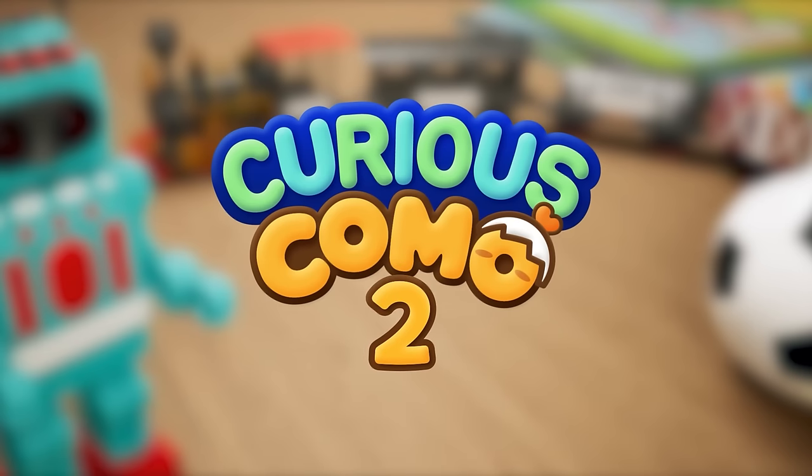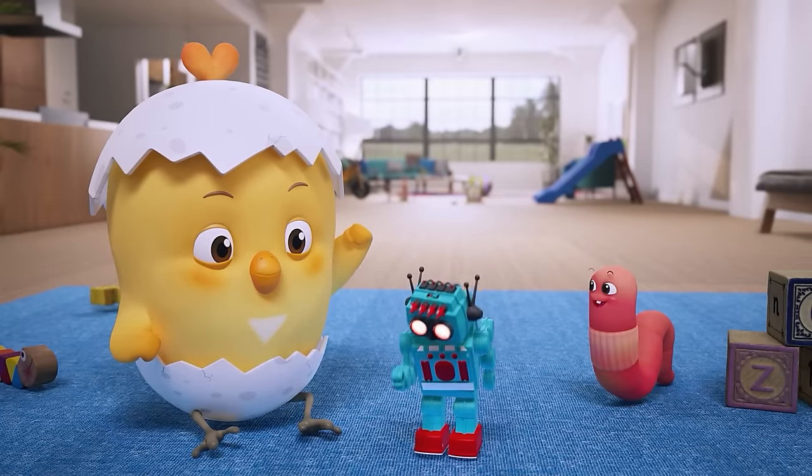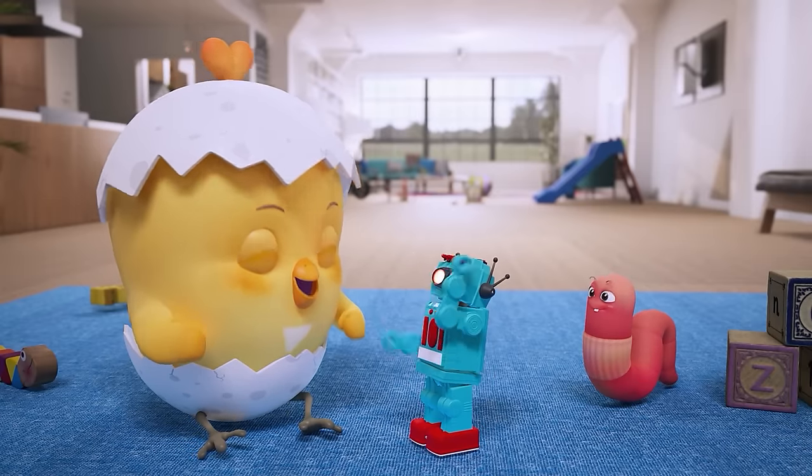Here he is — Gomo! Wow, it's a moving toy robot!